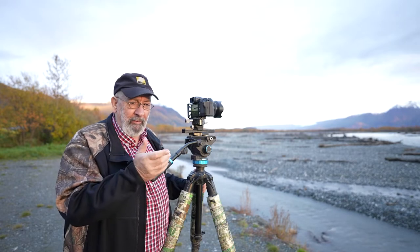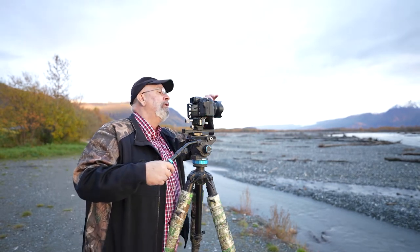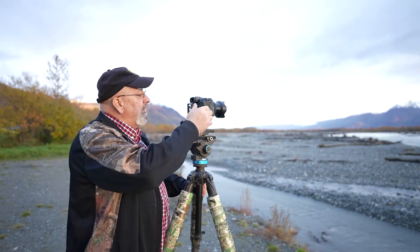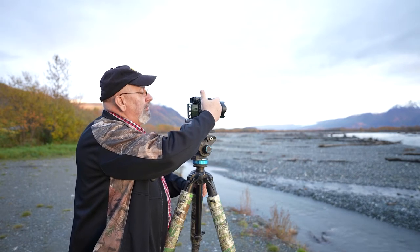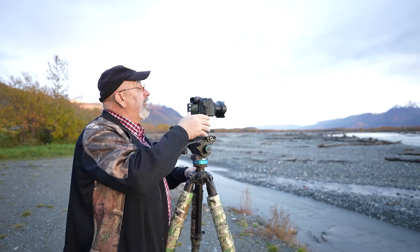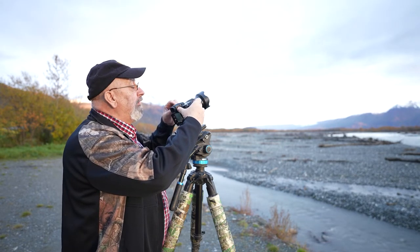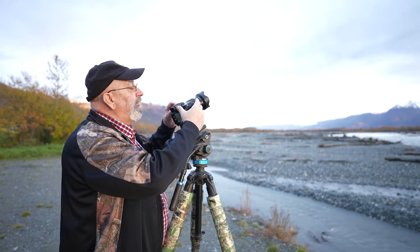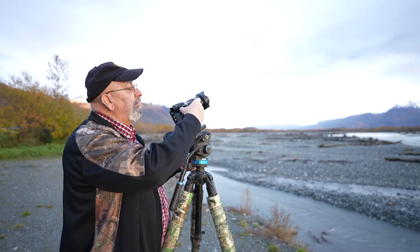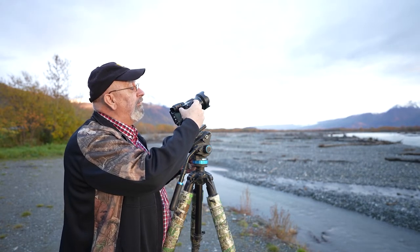I'm normally a Nikon shooter. I still have my Nikon equipment, but I'm trying this camera out now to see if I like it or not. I'm using a 35-70mm lens on here, and I'm setting it at F22 and ISO 100 — that's the lowest it will go. That means my shutter speed is a third of a second.